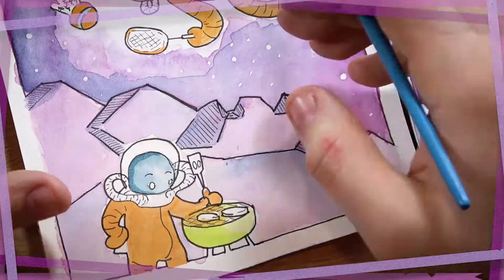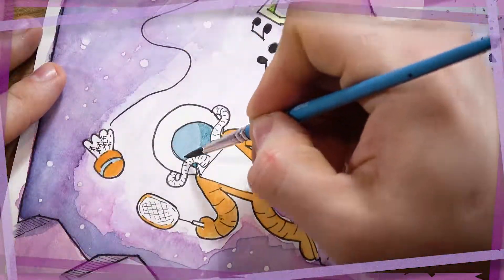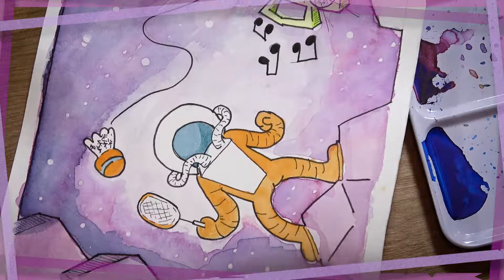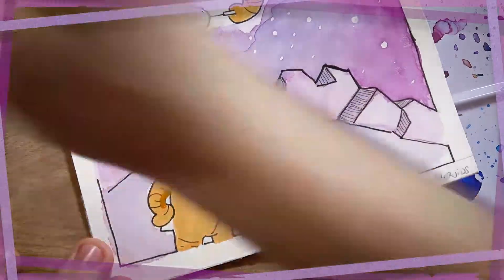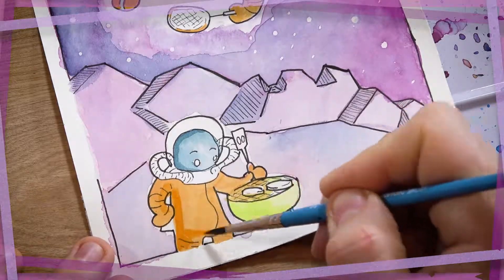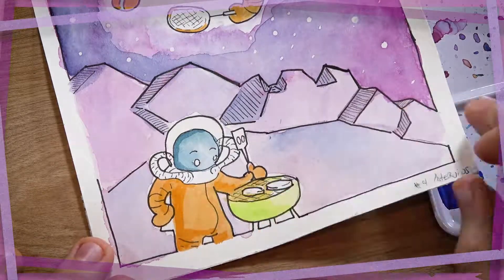I'm not super 100% in love with it, but I enjoy the colors I picked and I know I will do better in the future, which is the whole goal of these paintings — to just do better on my next one than I did on the previous one, not necessarily to be perfect each and every time.